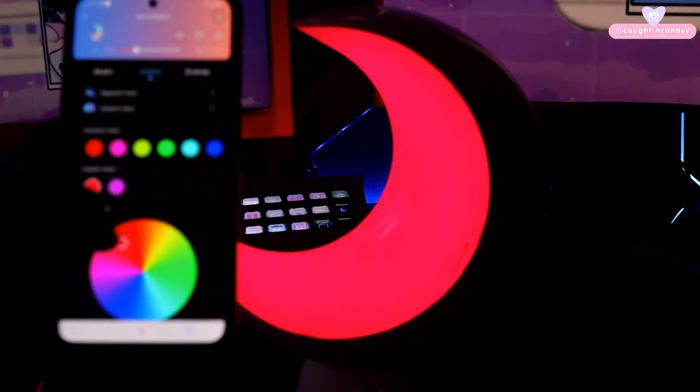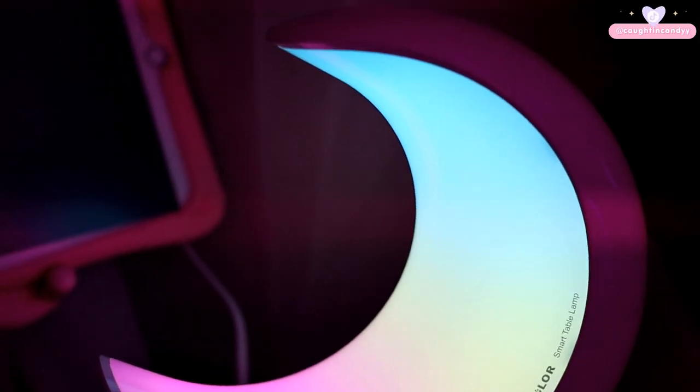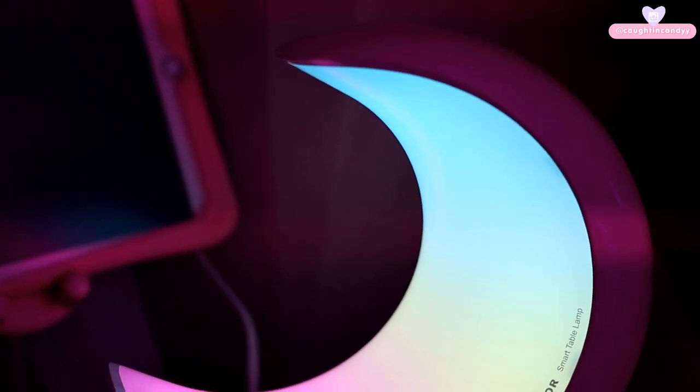What I look for with these items specifically is whether the lights are diffused well — I always try to see if I can see the points where the RGB lighting is. And honestly, this lamp is diffused really nicely. I have not had any issues with it in these last two weeks.